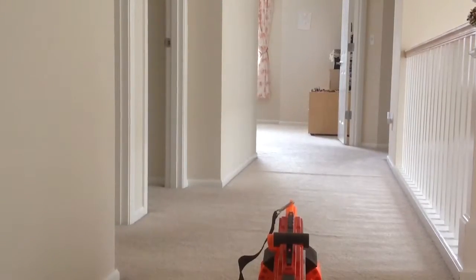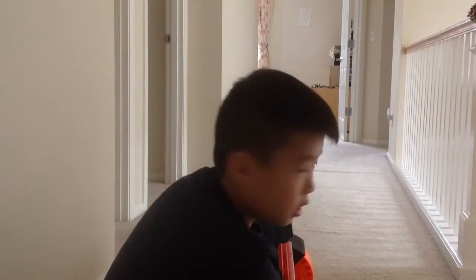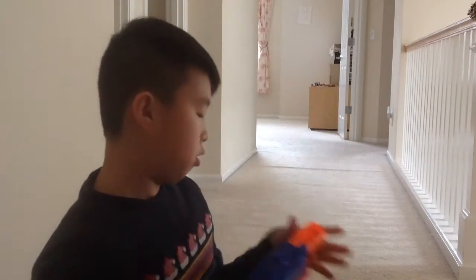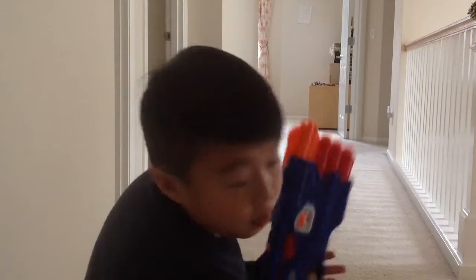Alright, we're ready. Test the Dual Strike first. We're going to do Elite Bullet first, let's do this. It said it can go 90 feet, but let's try.